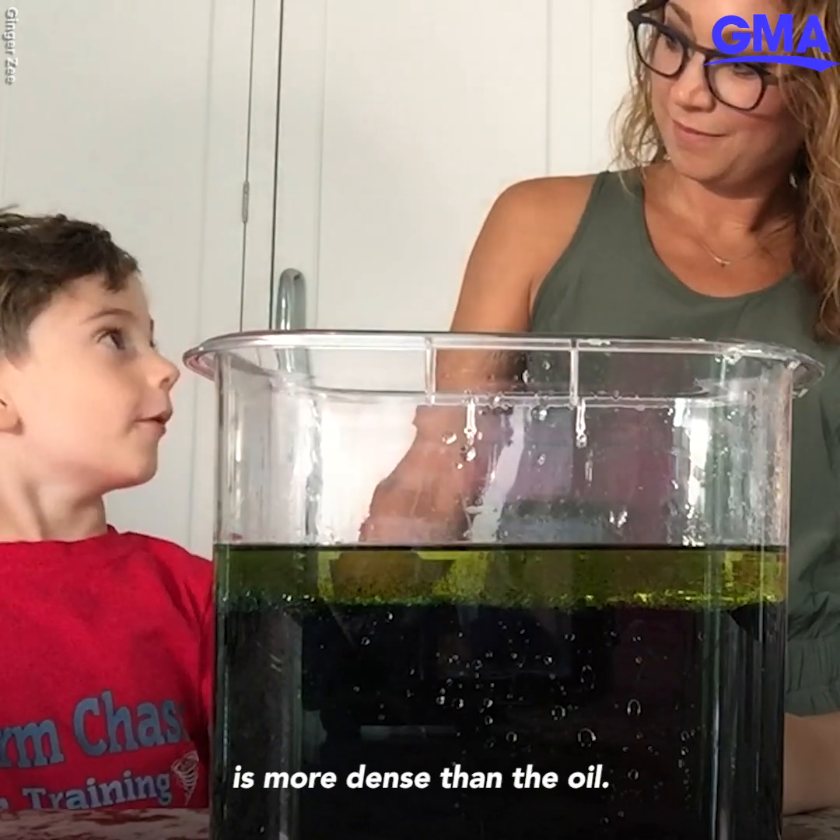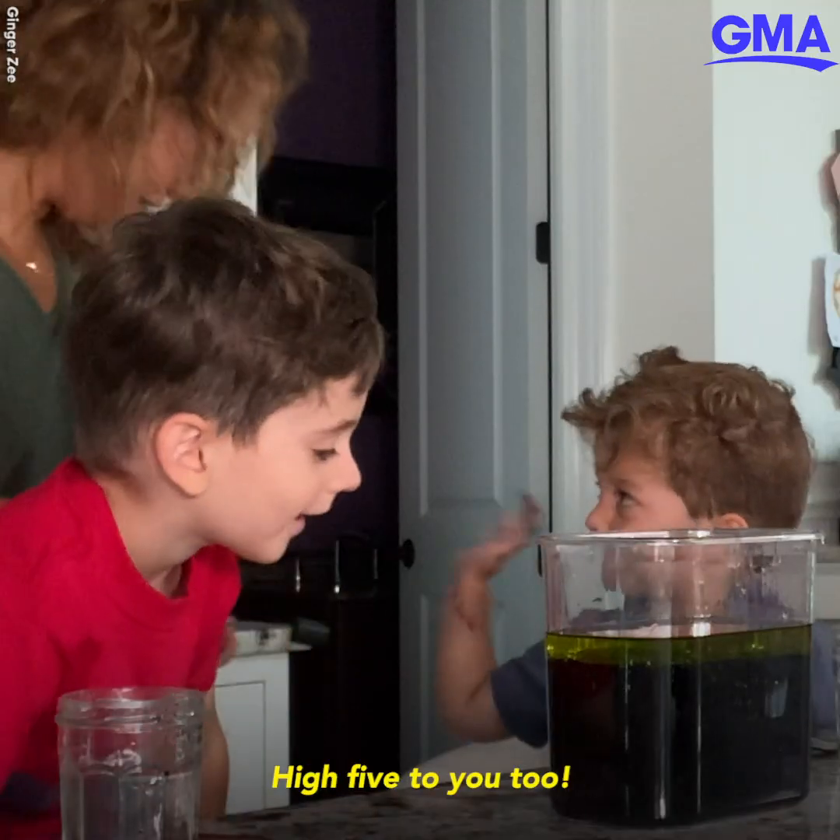So what did you learn? That the food coloring is more dense than the oil. High five! High five to you too!